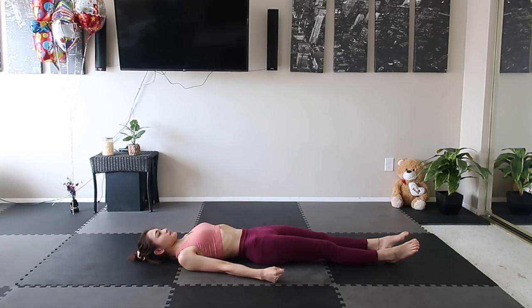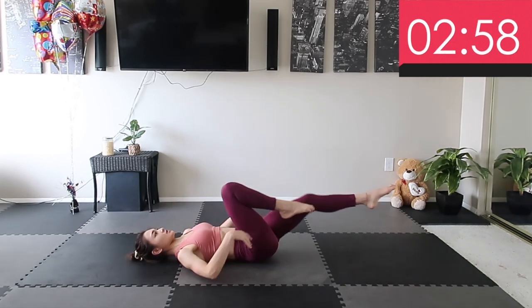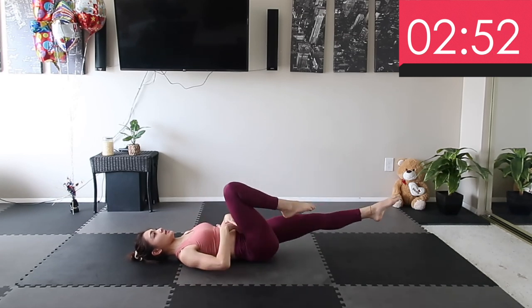3, 2, 1 — GO! Alright, let's begin. Try to keep your pelvis position stable and move your legs using your inner abs.